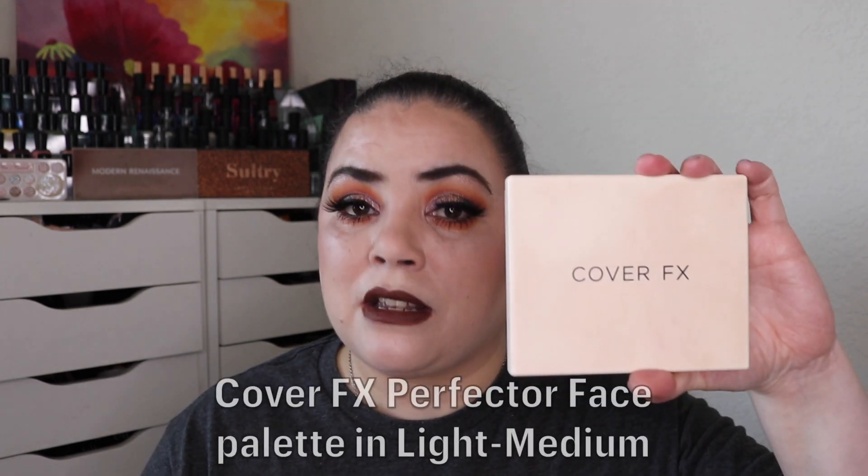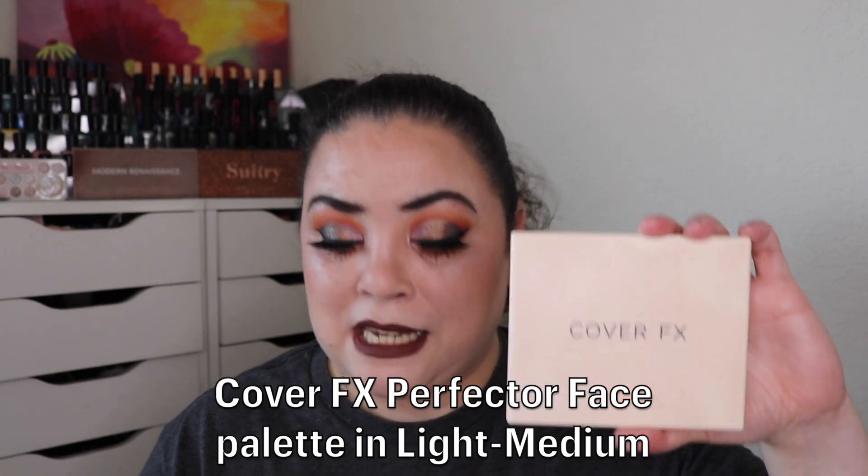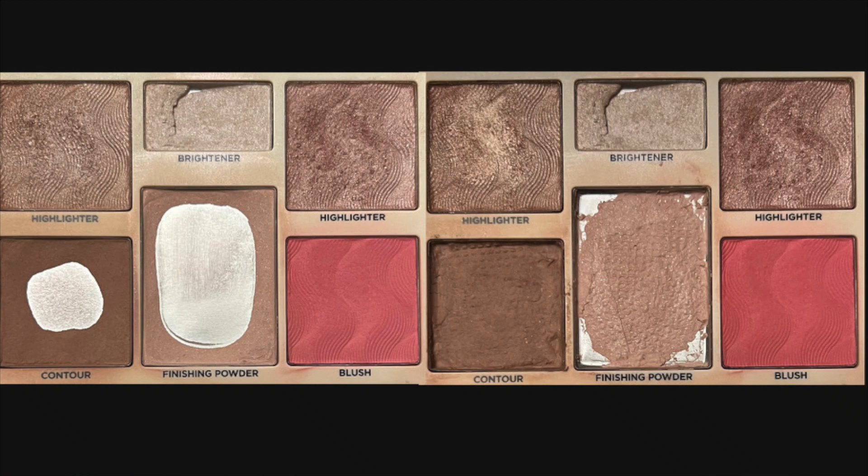I'm really excited that I am doing it this year. I've decided to pan my Cover FX Perfector Face Palette in the shade Light Medium. As of the last update I had to repress my palette, so as promised I took pictures — we'll go ahead and pop those up on the screen. As you can see, my finishing powder and the contour product were all around the edges, so I repressed them. This is what it looked like after the repress, and now let's switch to what my palette looks like today.